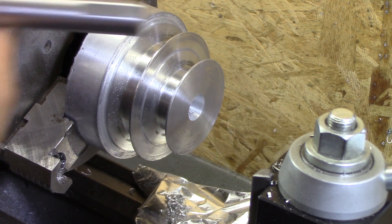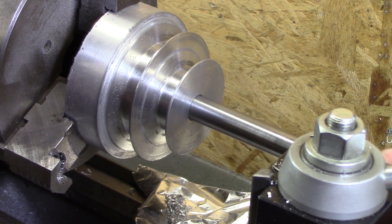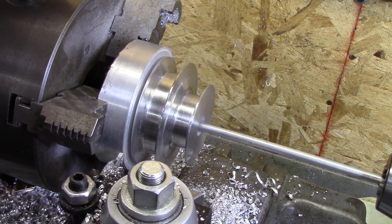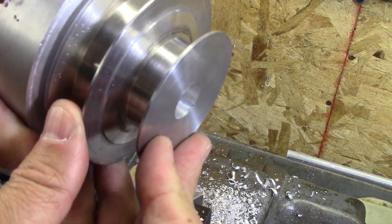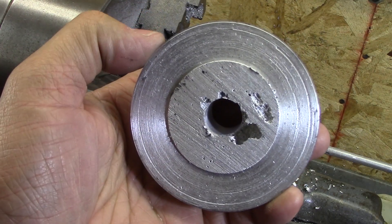Then disaster struck. I forgot that this dial reads how much is coming off, not in halves. So that's loose — and as it turns out, this one's even more loose than the original pulley I took off. That's as far as I can get with the parting tool. That started off nice, and then I oversized it. Looking on the bright side — it had a big old void in it anyway. Let's make a new one.